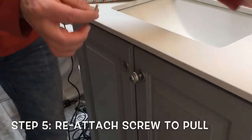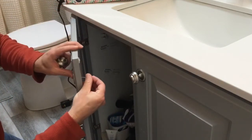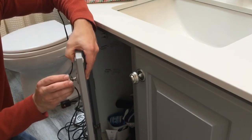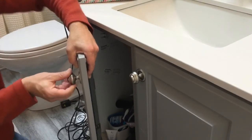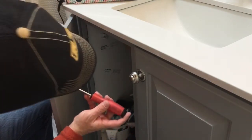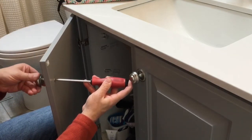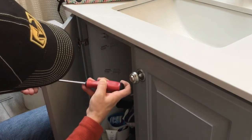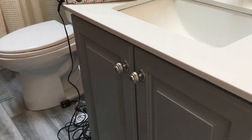Now that we have our screw cut to size, we're just going to put it in the back like so. We've got our knob — just hold that screw down and grab my screwdriver after the knob catches. Use the screwdriver to hold the screw in place and then twist your knob until it doesn't go anymore. That's it. That's a wrap. Hope you enjoyed — thanks for watching. Don't forget to subscribe and like.